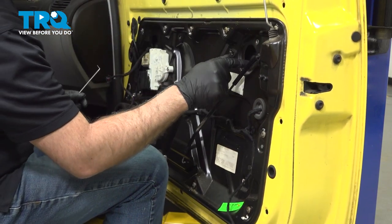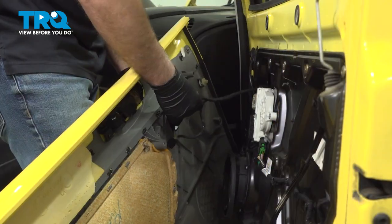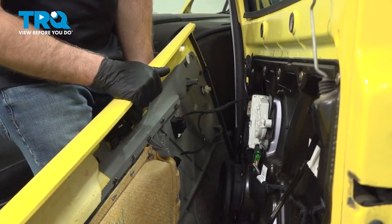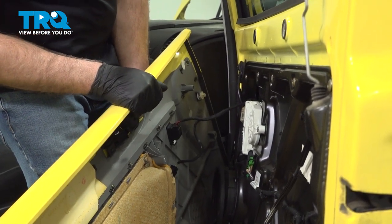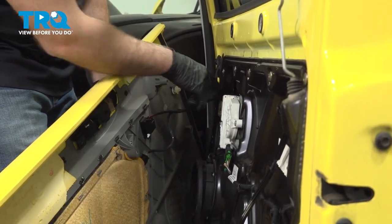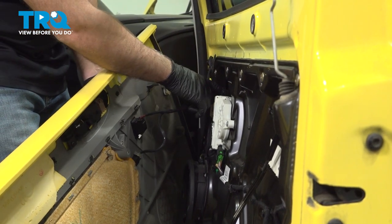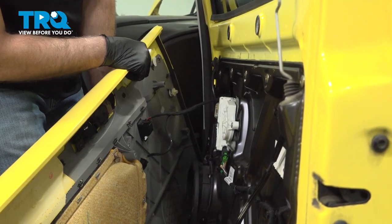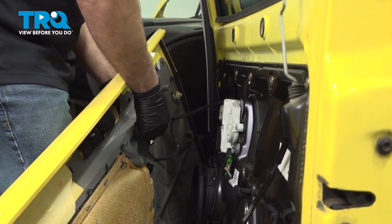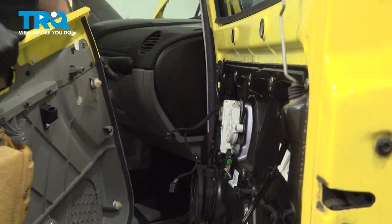We're going to have to raise the window a little bit to access where the bolts are. Now attach the window switch again with the key on and lower the window so you can see the two fasteners — the two screws in there. Make sure they're accessible, then disconnect this again and shut the key off.